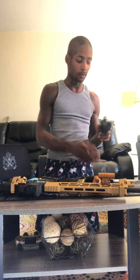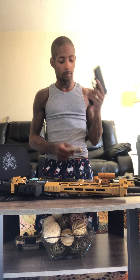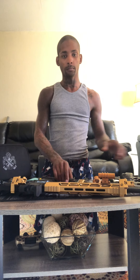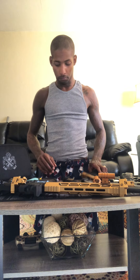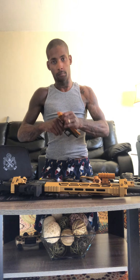Starting the safety check: magazine out, lock it to the rear, clear. Next one: magazine out, lock it to the rear, clear. Next: magazine out, lock it to the rear, clear. Last one: magazine out, lock it to the rear, it's clear.